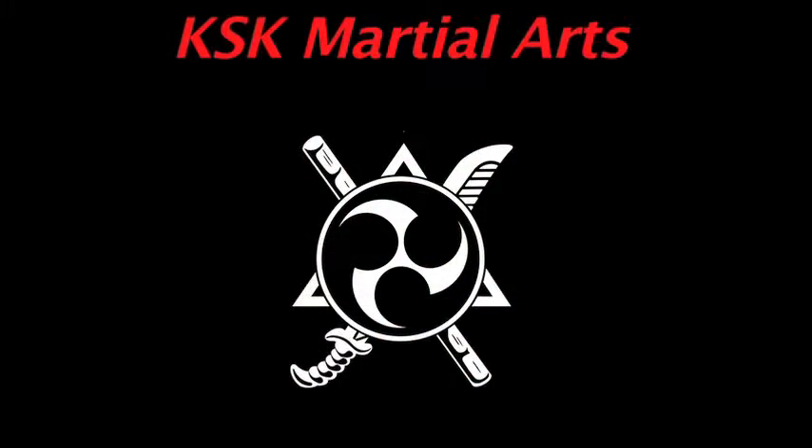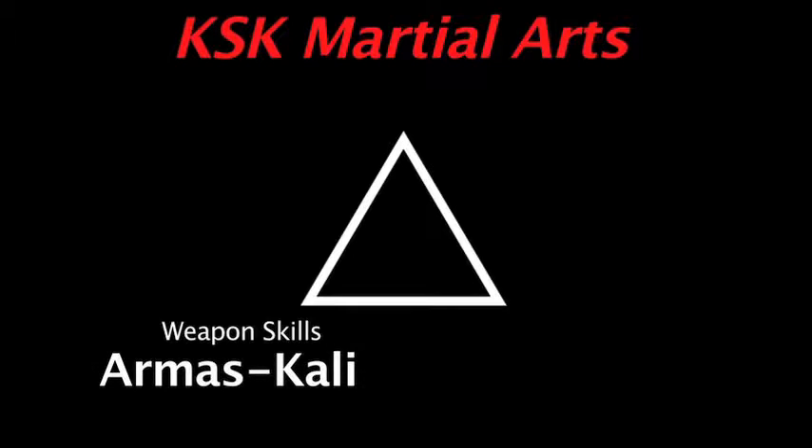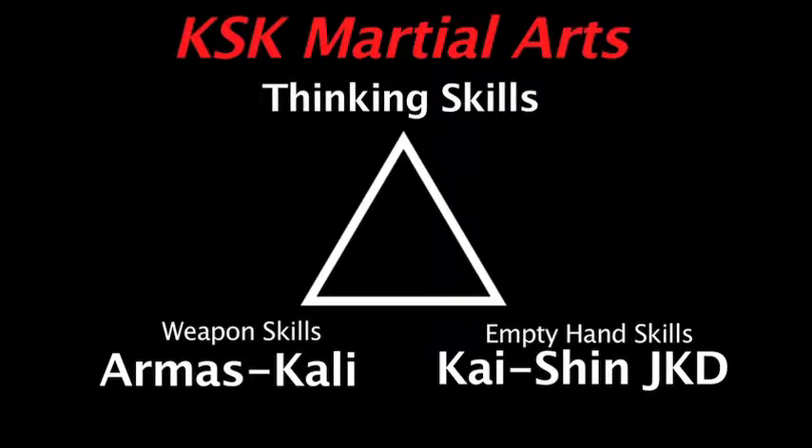The first point of the triangle is our weaponry skills, and the curriculum we use for that is what we call our Mas Kali. Then we have our empty hand skills, which we call Kaishin Ji Kundo. And at the top of the triangle we have thinking skills — the most important point, because essentially the way we think has everything to do with what we do with our physical skills.